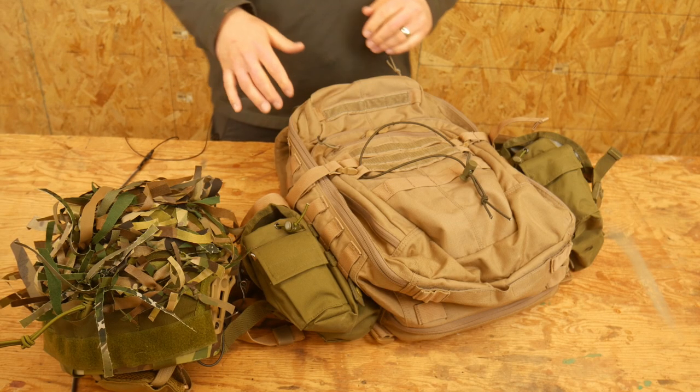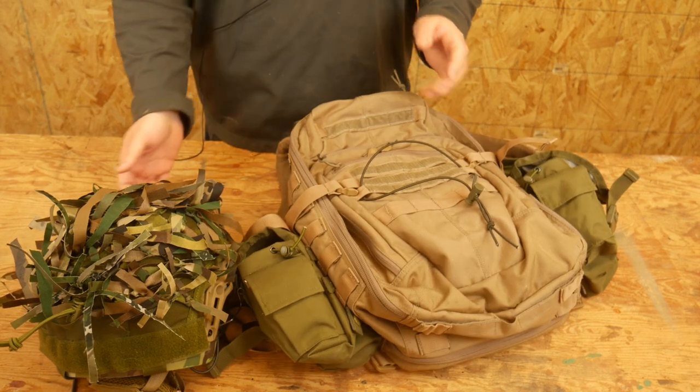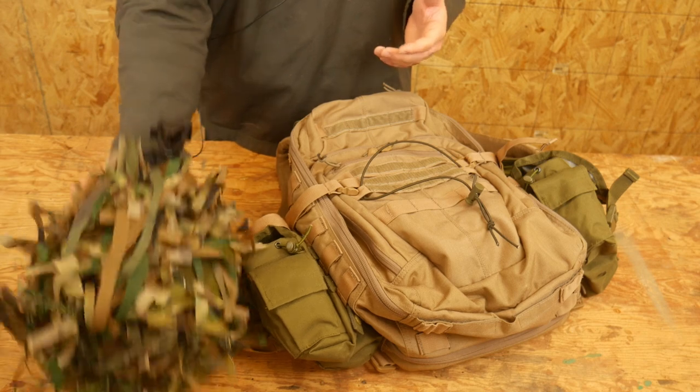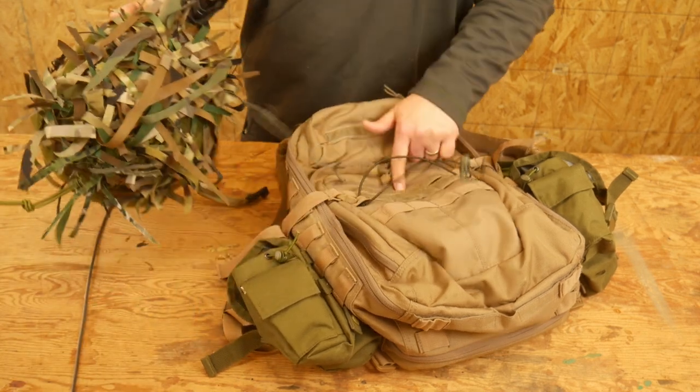Hello everyone, Dylan Schumacher, Citadel Defense, and we are back with another edition of a tactical trick. This is just a real quick way to secure your helmet to your backpack.